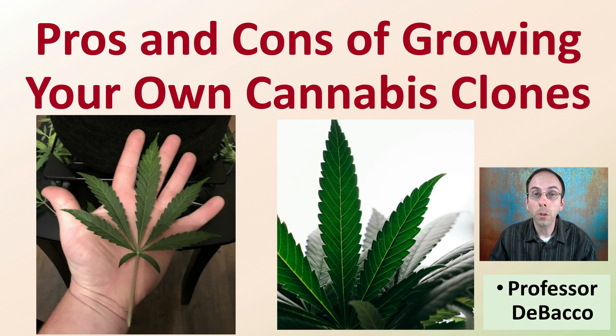This is intended to be a short Debaco University video for those considering or looking for the pros and cons of growing your own cannabis clones. Where are some of the advantages? Where are some of the disadvantages? Stay tuned and you'll learn about them here in this video.